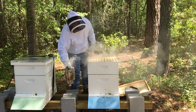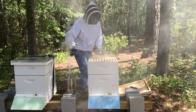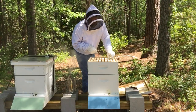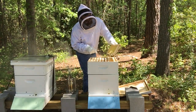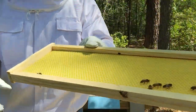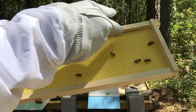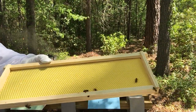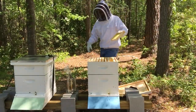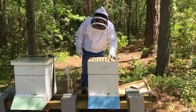This hive seems to have a lot more bees in it. Oh, there's a hive beetle right there. So I know there's some hive beetles in this hive. See if I can get that sucker. Can you see it? That is a hive beetle, that little black beetle walking right there. And that is what you don't want in your beehives.